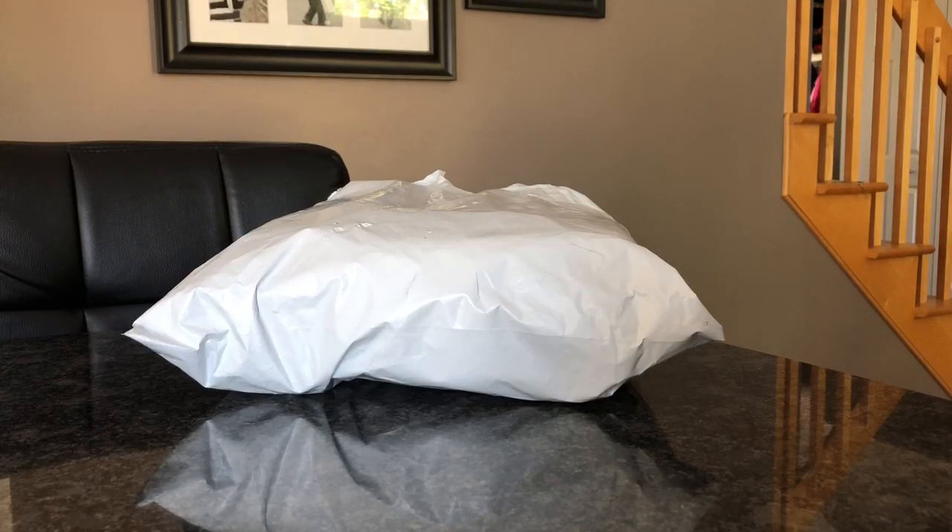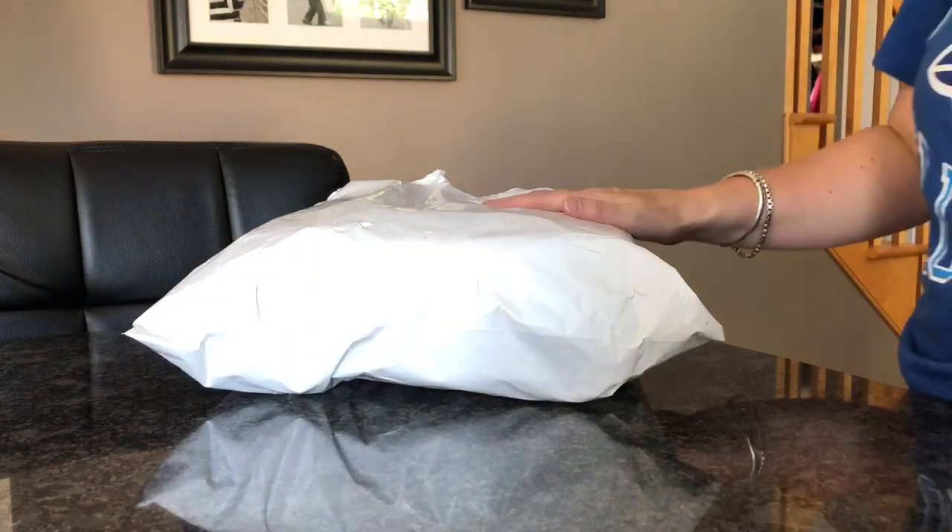Hi guys, welcome back to my channel. Today I've got a little unboxing video on the Forget Me Not stuff by JuJuBe that I bought. I got these from Barely Used, and I did buy some other stuff as well.